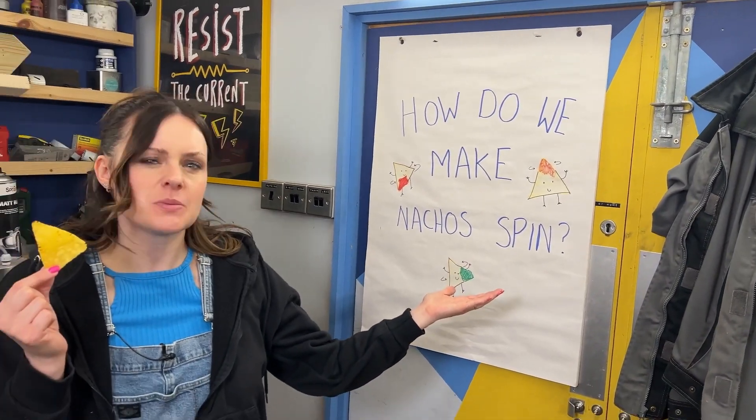This is a tortilla chip and we've been doing some research. When you add toppings to this, it becomes a nacho. Now to build Harmony's invention idea, the first thing we need to do is work out how do we make nachos spin.